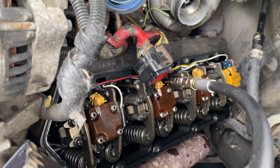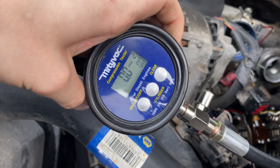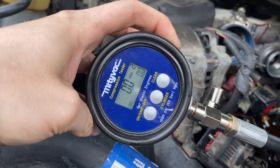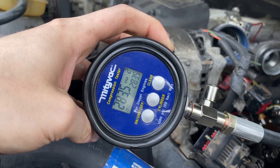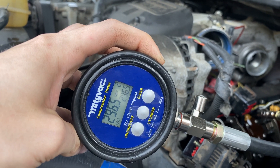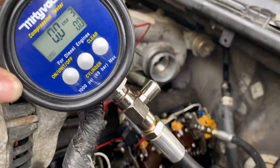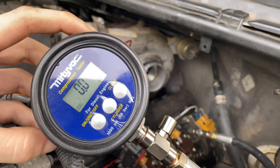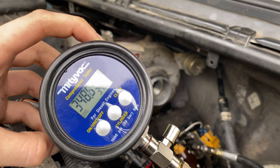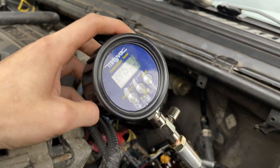We just tested cylinder one and it read 333 PSI. Now testing cylinder two — that one was a high of 295, 296.5. She might be hurt. All right, let's try the next one. Cylinder three read 349.5 — that's the highest so far.